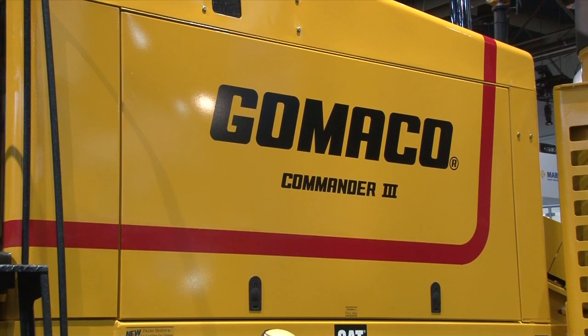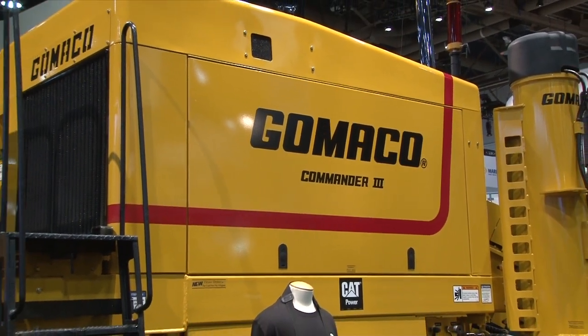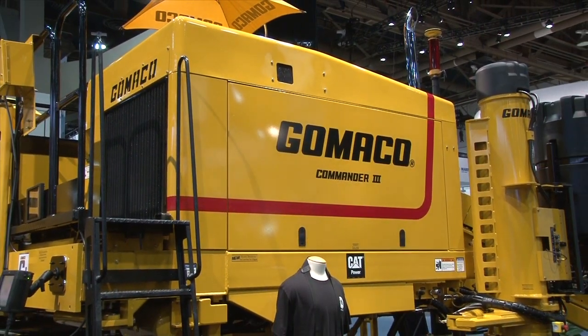It's our new Commander 3, which is a totally redesigned machine for 2014. It'll be released for production later this year, and we've had lots of changes and lots of new things on it, so we thought we'd talk about it today.